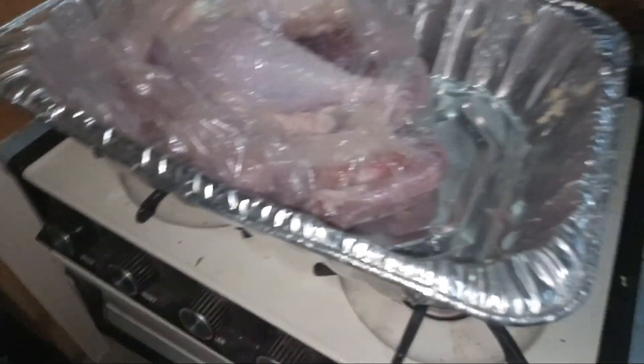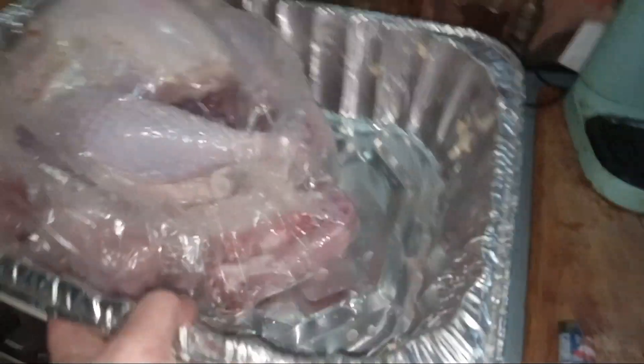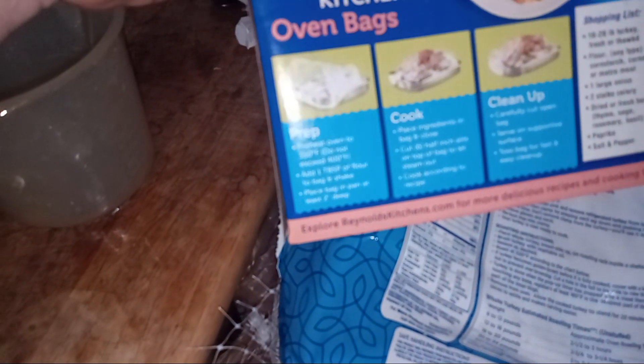Alright. I believe it'll fit in the sink in this camper oven. It says two and a half to three hours — I'm going to do three hours, roasted at 325, golden brown. I guess I'll see you guys — it says preheat oven to 350, do not exceed 400.